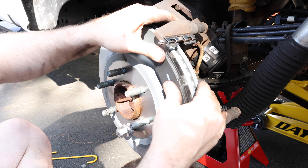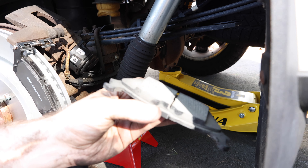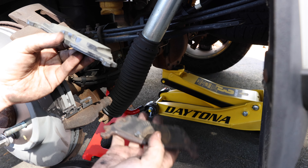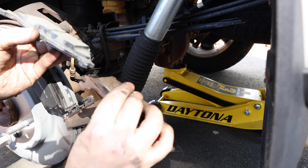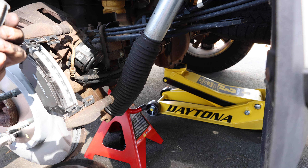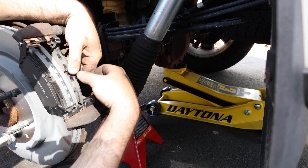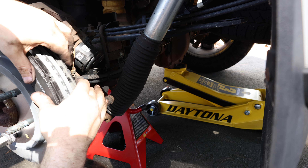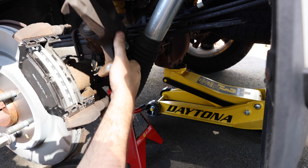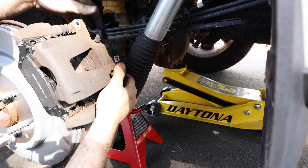Rotor goes on first, then the brakes go on. I'm going to use brake caliper grease and put a little on both sides. I'm going to slide it in here, and I'm also going to put one of these in place just to hold it while I get everything lined up. This will slide on into the bracket. Do the other side the same way. You can see how much more material is on these new pads than the old ones — quick comparison, the old one is completely gone.